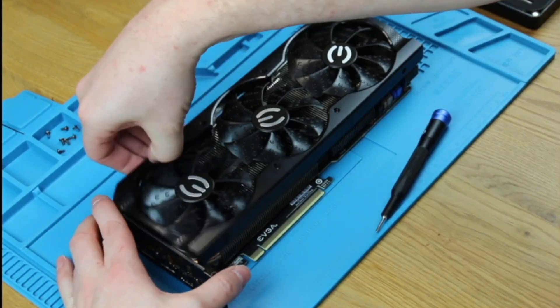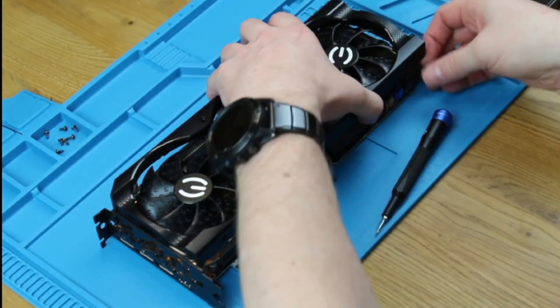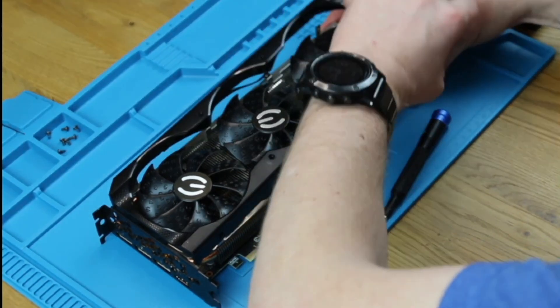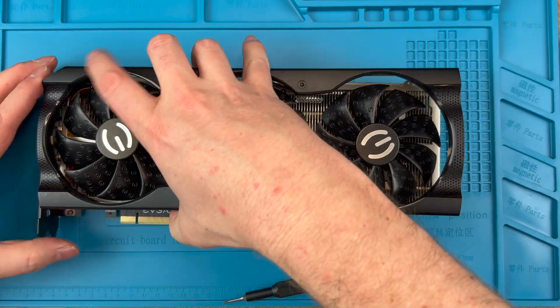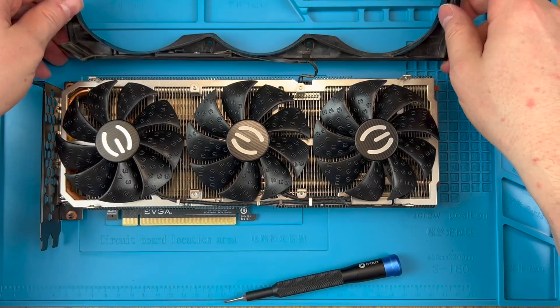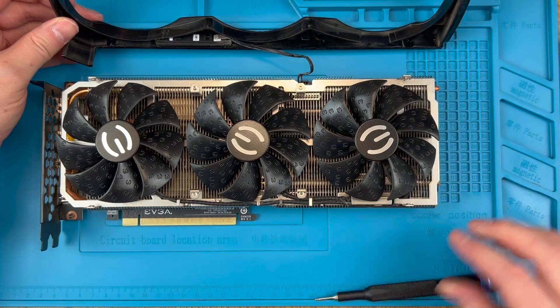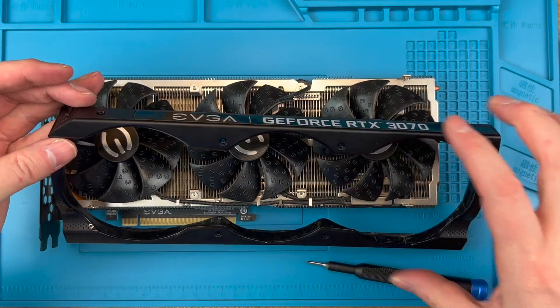Next, remove the shroud. It grips the mounts so you may need to push it down against the heatsink to work it free. It's easier to do this from one end and then work towards the other. Fold it up and back and out of the way, and note that it will be attached to the PCB via a cable at the top which powers the small RGB EVGA logo on top of the card.